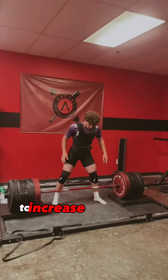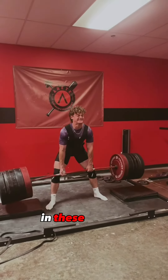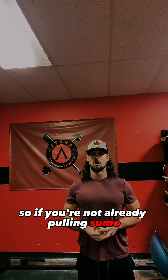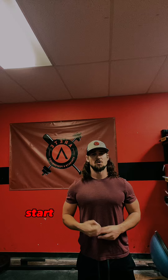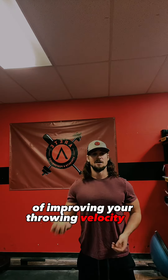This is why we pull sumo — to maximize force production and increase the rate of force development in the stances you're going to use on the field. So if you're not already pulling sumo or training in wide stances, start adding them into your program. This could be the missing key in improving your throwing velocity or power at the plate.